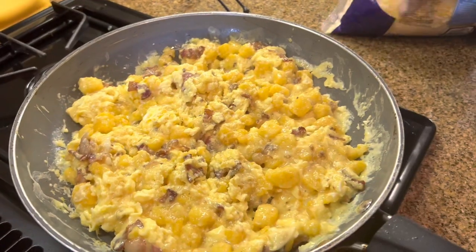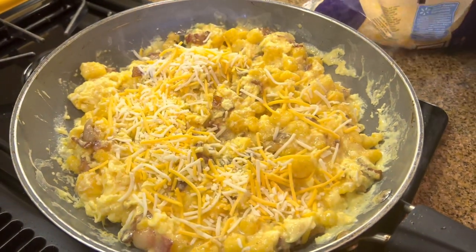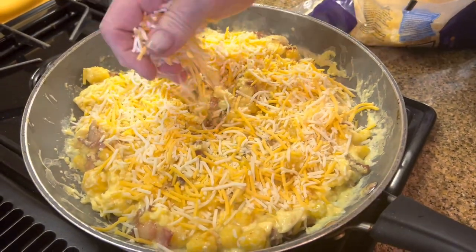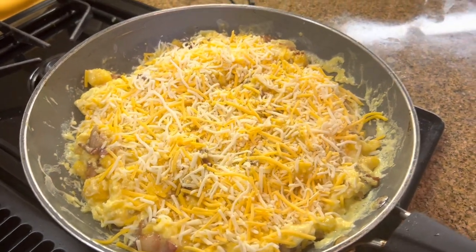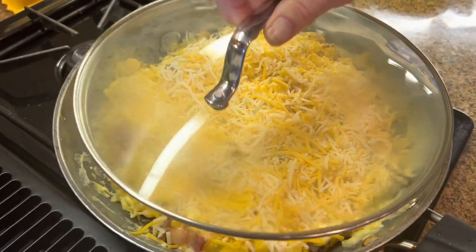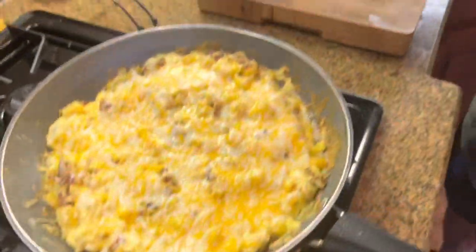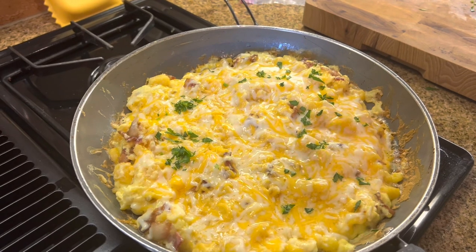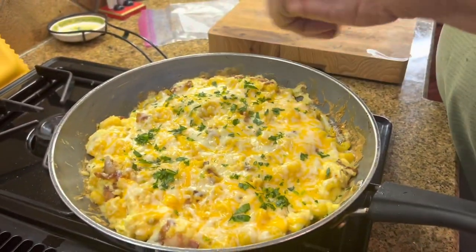Right about now it's a little bit moist, which is good. I'm going to take some cheese — depending on how much cheese you like, a little bit more. If you have a lid, you can put the lid on. I'm going to take the lid off — you'll notice the cheese is like 95% melted. And what we're going to do is just put a little garnish on it. That's parsley, just to kind of beautify it a little bit.